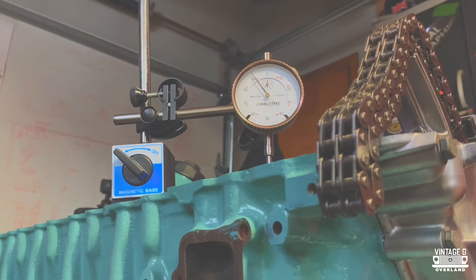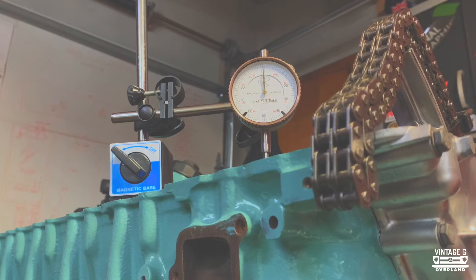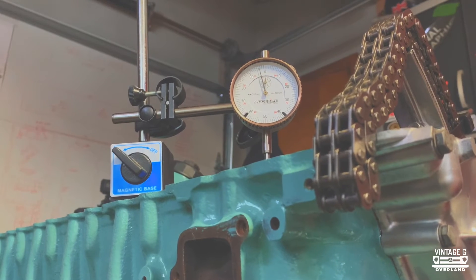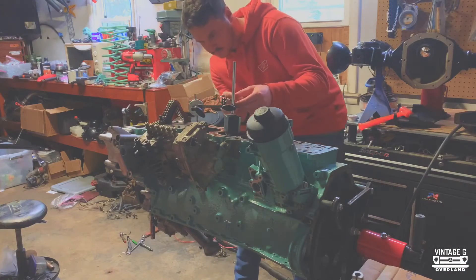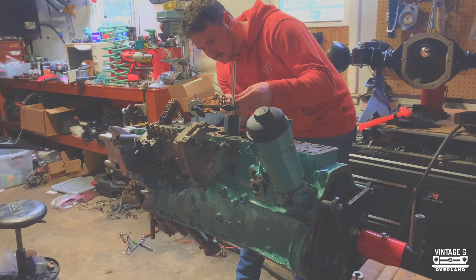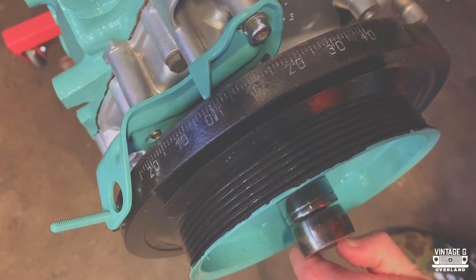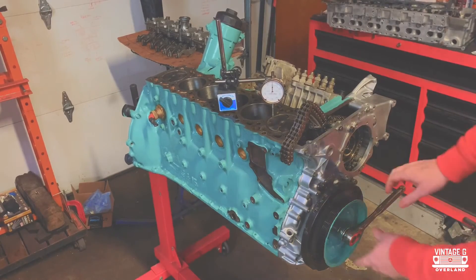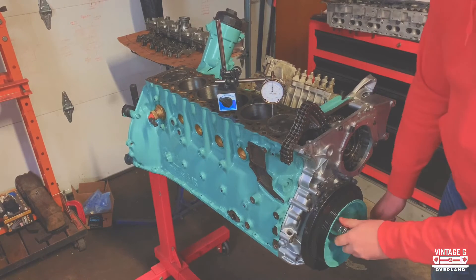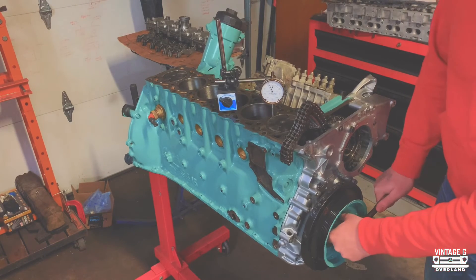Once you get the piston up as far as it'll go to the top, set your dial gauge down on top of it and set the dial to zero. Take your time with this because these are very precise instruments — the more precise you are in preparation, the more precise your results will be. One thing to keep track of before you move further: make sure that your cam chain is at least tight on the crank but loose anywhere else. This will prevent it from binding up on the crank itself, and you don't want to turn very fast.